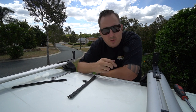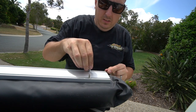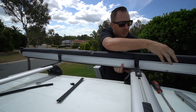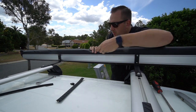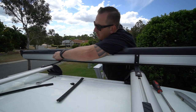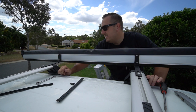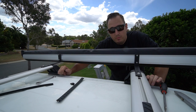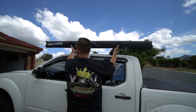Let's grab the awning, get the bolts through and get it all mounted in place. You want to make sure that it's nice and centered — you don't want too much hanging out either end. Best thing to do is take a step back, have a look, make sure it's dead center, and then we can tighten it up. That looks pretty good to me, let's tighten it up.